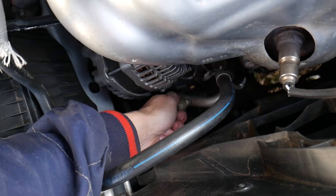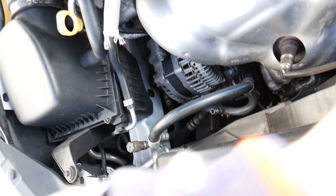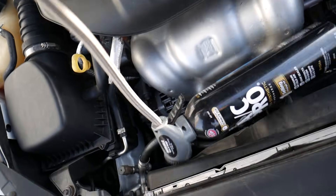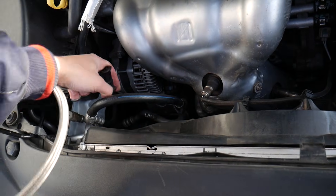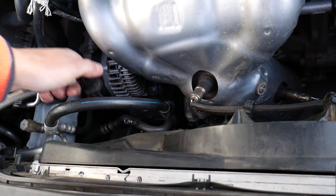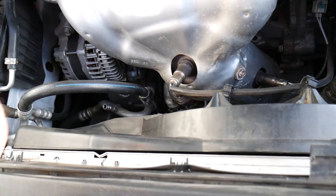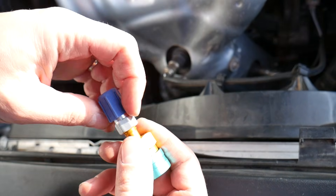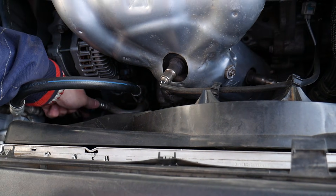With the help of an adapter, you can use R134a, which is pretty convenient because R134a uses a smaller plug than the original R1234yf. If I try to connect the R134a directly, it's not going to fit. So what you need is that special adapter — we'll have the link in the description below.